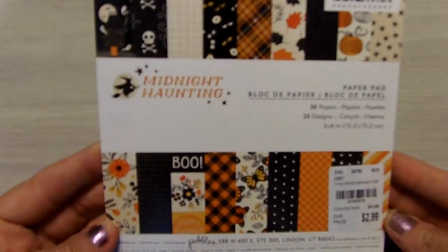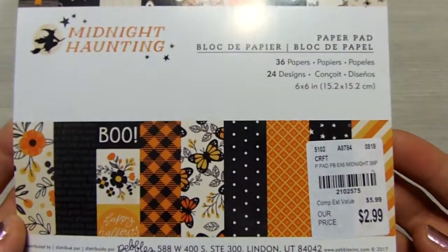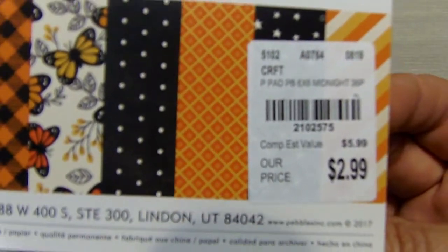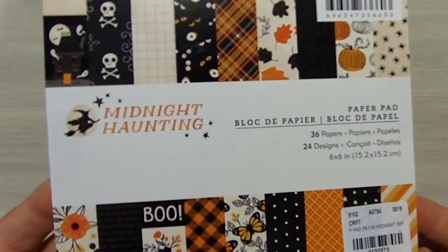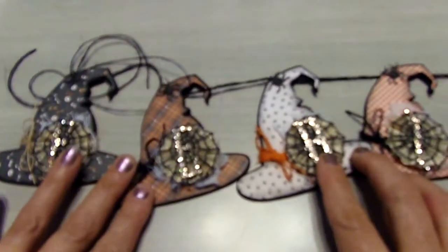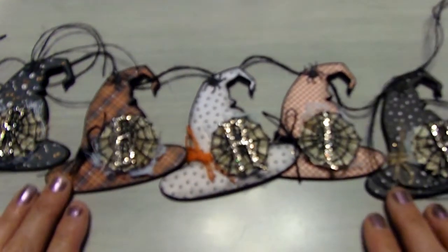For the first banner I used this paper collection that's a 6x6 pad that I picked up at Tuesday Morning. I did pick this one up this year but it was available last year as well, called Midnight Haunting. And this banner says Eerie. I decided not to go with spooky this time, kind of wearing that one out.